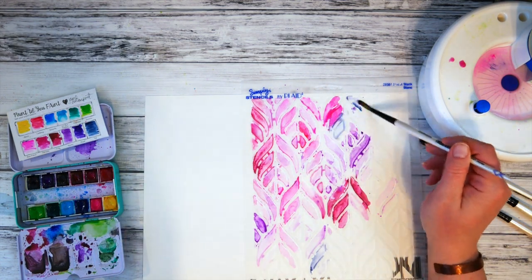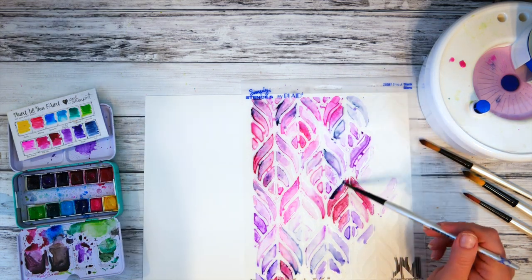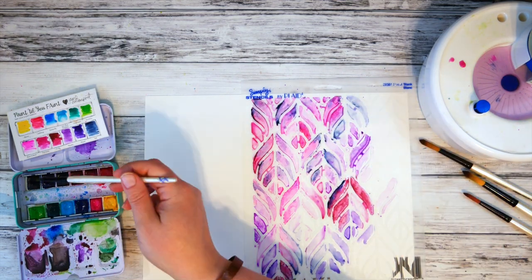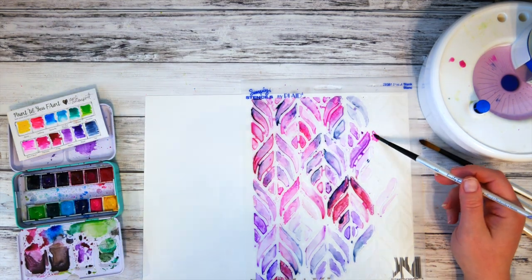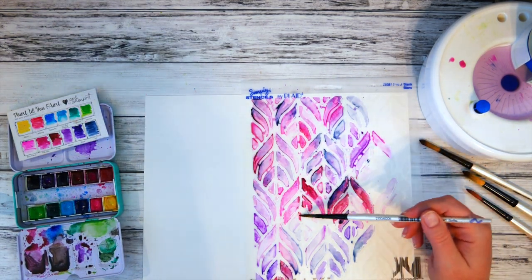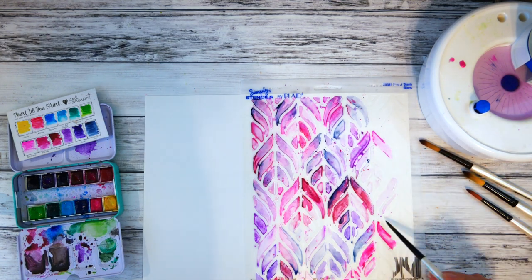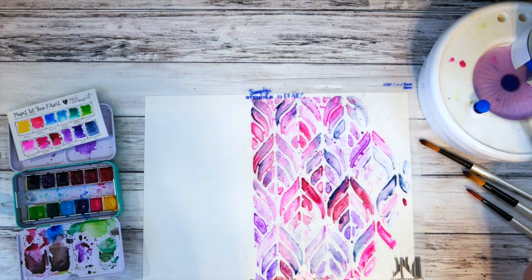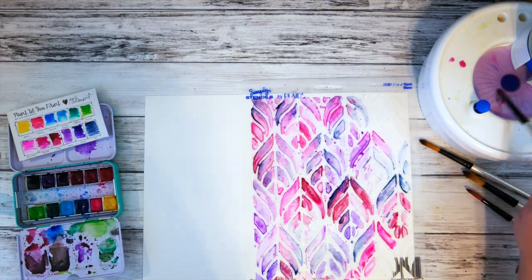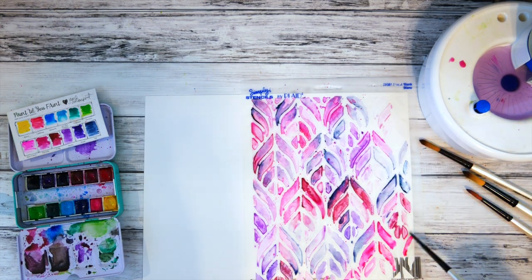I flooded the little spaces of the stencil with my color. I chose different colors that would blend together — the purples, the reds, the blues — so that when they did their cool watercolor effect and mixed together, they would just blend beautifully. Once in a while I splattered or flicked some of that watercolor on there as well, because I like the randomness that sometimes adds to the watercolor as it blends and dries.